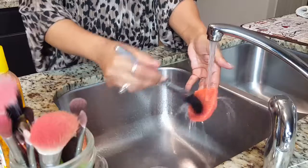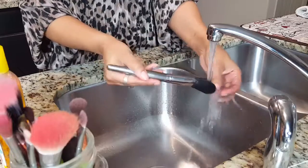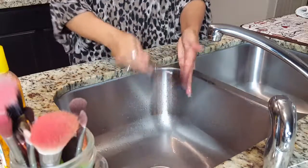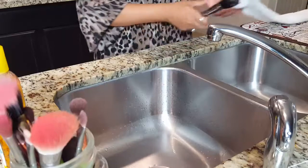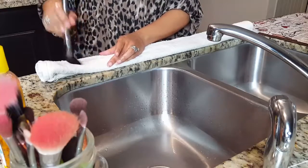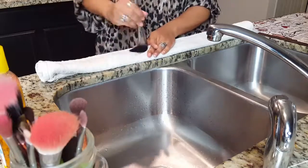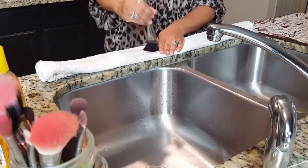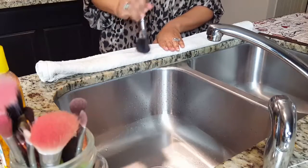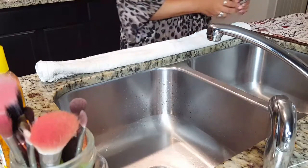Once you see the water runs clear and there's no more makeup in there, that particular brush is ready to be set aside. Now take your makeup brush and brush it on a clean towel — it could be a clean white towel — and just brush it along. You'll notice there's no makeup coming out on the towel, and then you know your makeup brush is clean.